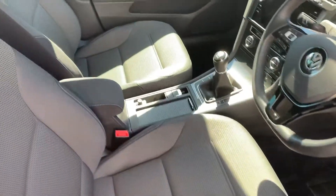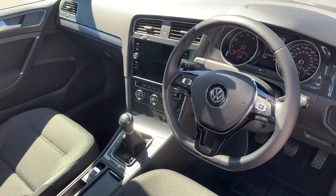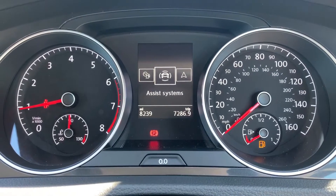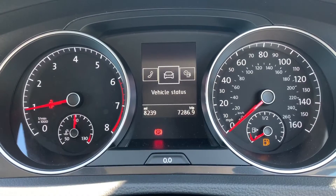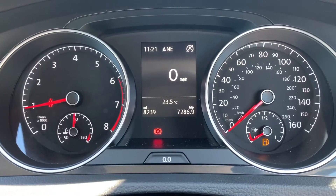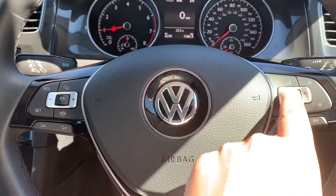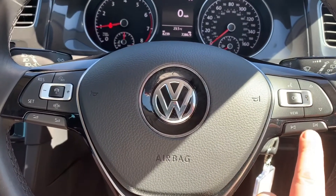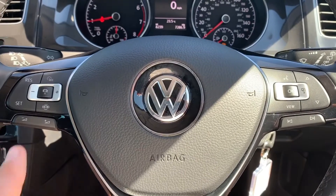Just briefly before we climb in, there's plenty to run through on the dashboard so let's hop in and do that now. The menus include assist systems, navigation, audio, telephone, vehicle status, and then back to the menu we started on. To go through those menus you just use the buttons on the right hand side of the steering wheel.